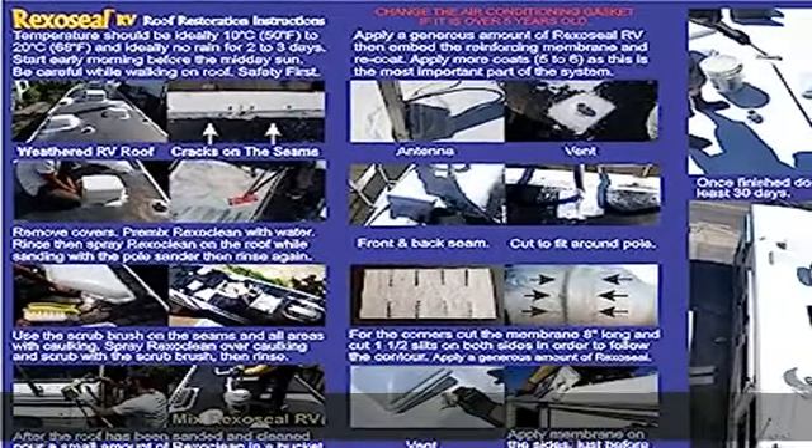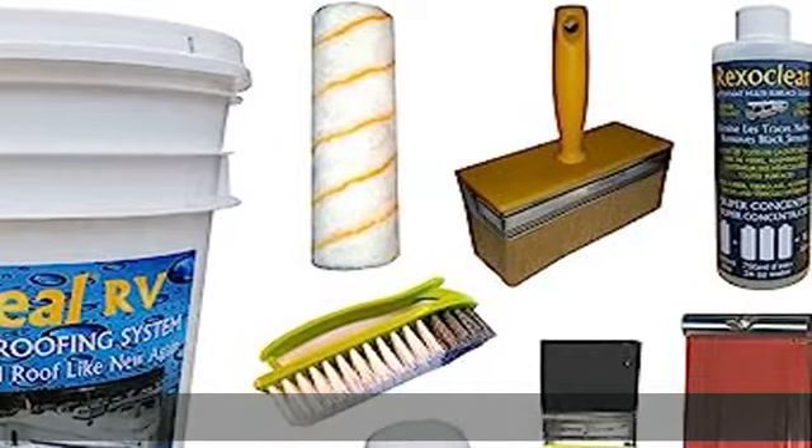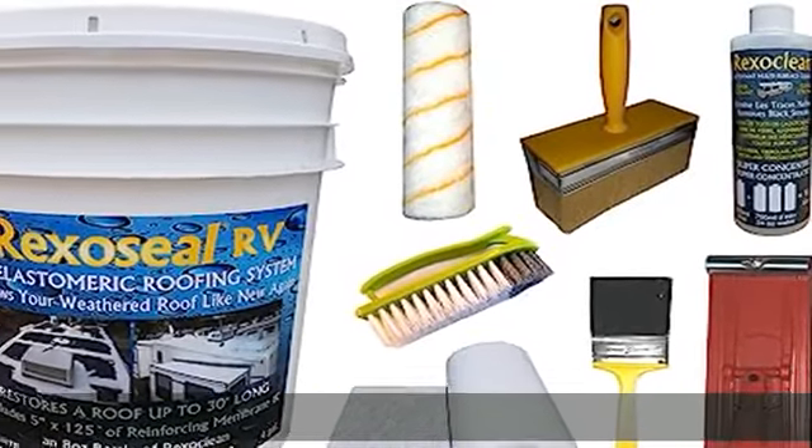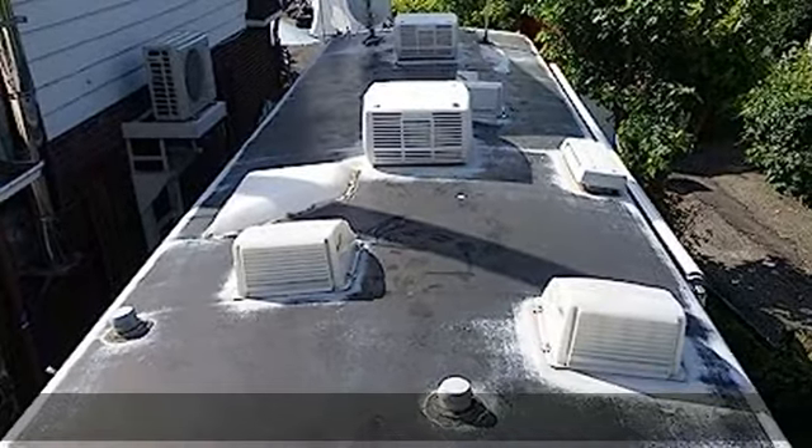More rubber content in Reekso Seal sealants makes for a more durable and longer lasting seal. Applies over rubber, TPO, and EPDM, wood, metal, aluminum, and fiberglass. 10-year limited warranty, but with periodic recoating will last the lifetime of the RV.